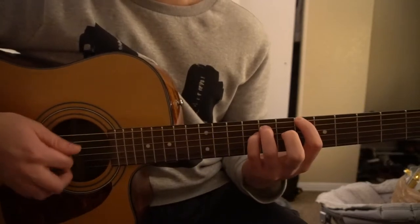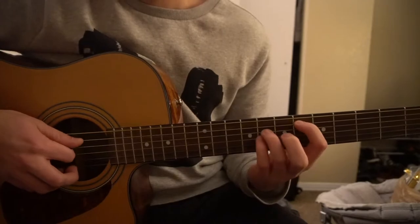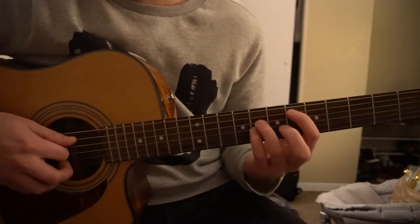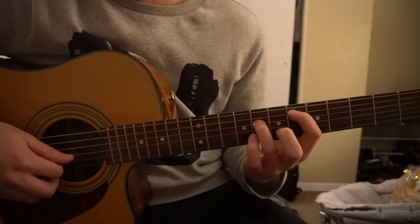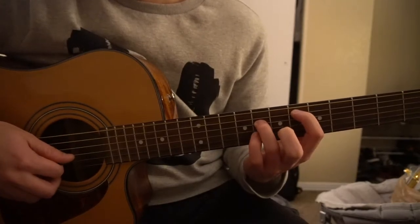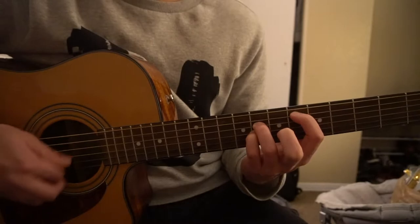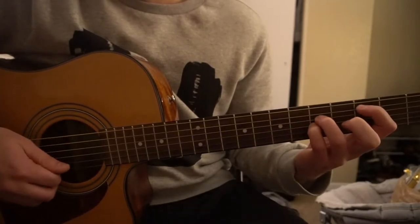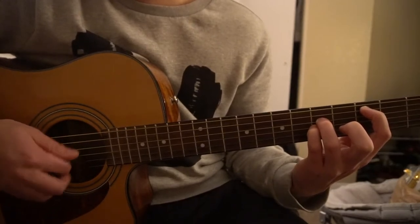Slide that shape up to the sixth fret for your A-sharp. For the D-sharp, you can just drop that shape down one string — your index is on the sixth fret of the A, ring finger is on the eighth fret of the D, pinky is on the eighth fret of the G. Then you can drop this back to the C on the third fret for your C5.